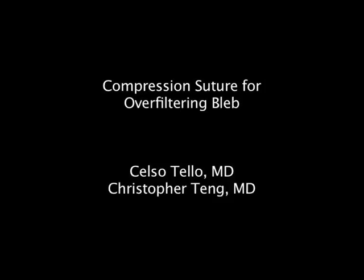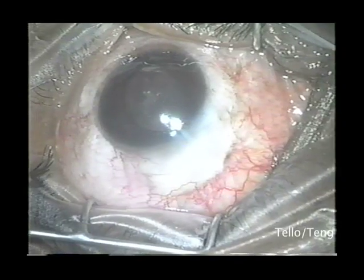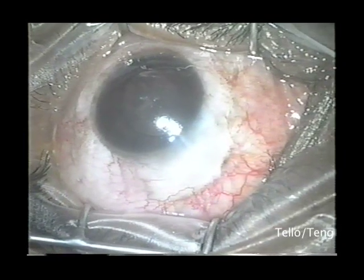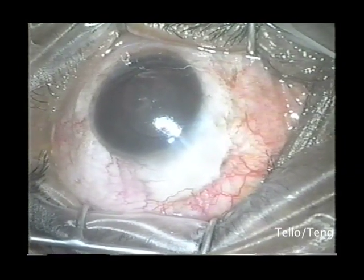An over-filtering bleb is a common occurrence after glaucoma surgery. We present the case of a patient with hypotony with an intraocular pressure of two due to over-filtration.